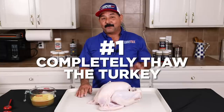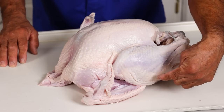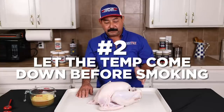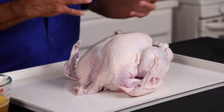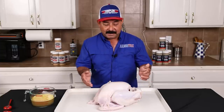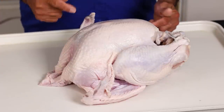Number one, you want to get that turkey 100% thawed. It must be thawed, especially deep down inside the thigh area — that's where the ice tends to stay the longest. Pro tip number two, you want to pull it out of the refrigerator and let the meat come to temperature for at least 45 minutes to an hour. Then it will cook a little bit quicker and your thighs will not lag behind the breast as far as doneness goes.